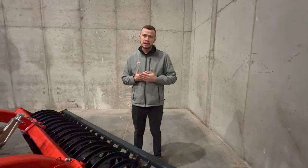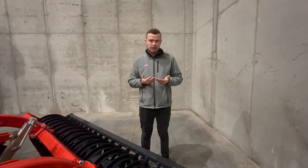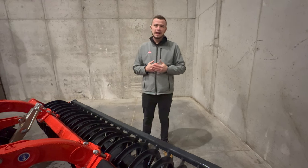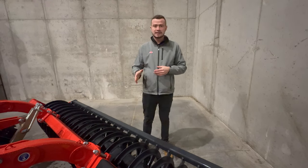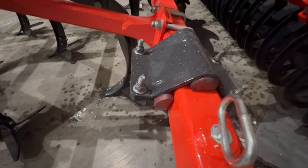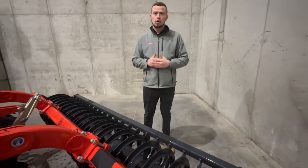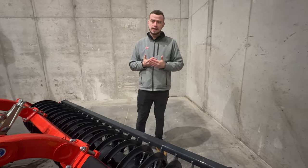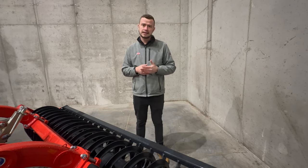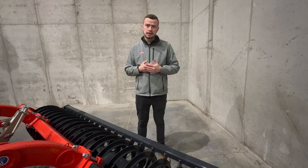Wyrównanie i rozprowadzenie słomy musi być pod całkowitą kontrolą, aby zapewnić szybki rozkład materii organicznej. Jakość zagęszczania podłoża zależy od wyrównania gleby przed wałem. Talerze wyrównujące zamontowane są na elastomerach, co umożliwia pracę przy dużej ilości kamieni i resztek pożniwnych. W przypadku pracy na glebach bez kamieni zabezpieczenie talerzy nie jest potrzebne.